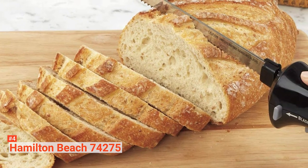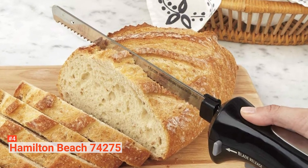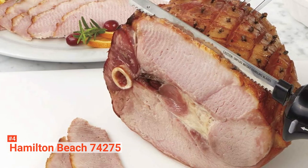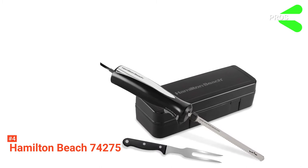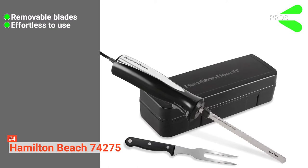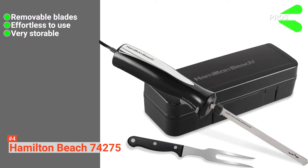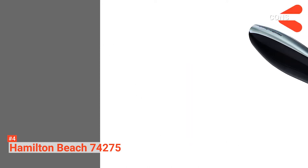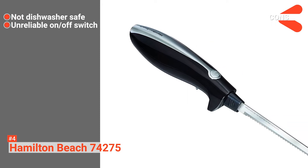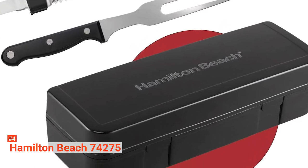The Hamilton Beach electric knife is ideal for cutting turkey, ham, roast beef, fruits, vegetables, and all types of bread. It's also suitable for use as a foam cutter for your crafting and DIY needs. Its pros are: it has detachable blades for quick cleaning and these blades do not require sharpening, it is easy to use with little effort, and it has a space-saving storage case for easy accessibility. However, its cons are: it is not dishwasher safe, and its on-off switch is not durable. The Hamilton Beach electric knife is suitable for anyone who wants a quick way to cut their foods evenly.